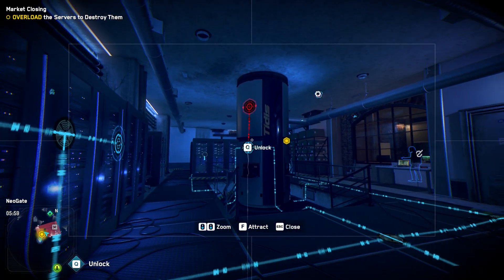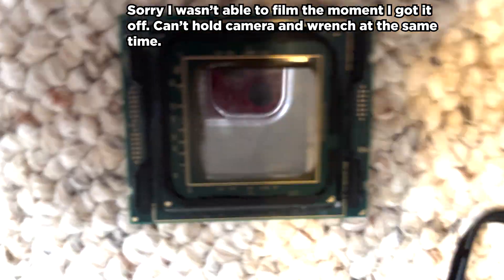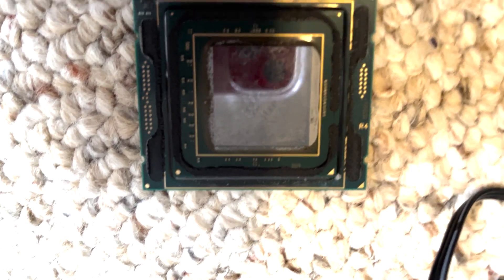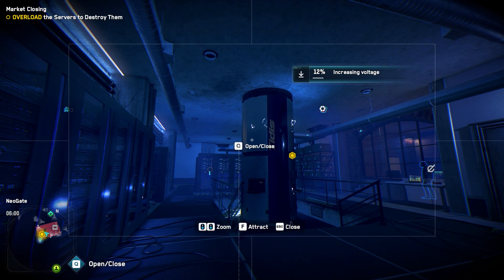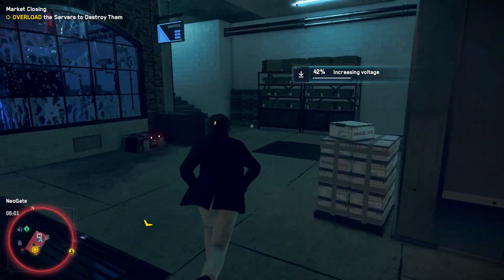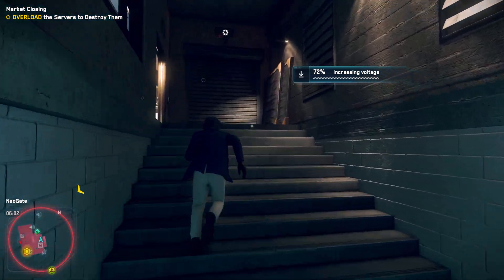Now let's get into the delidding process. When I did it, it's like when you've never done something like this before — I was convinced I wasn't going to do it successfully, but I did it. This is what a naked CPU looks like, and now I'm going to go work on cleaning this up and the delid frame. It's hard to put into words the euphoria rush of successfully delidding a CPU — it's just a rush of adrenaline. Naked silicon selfie, anybody? Maybe it's just me.